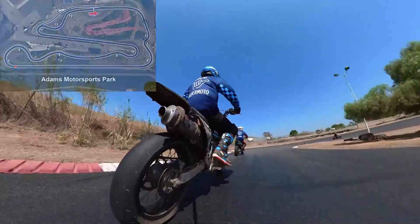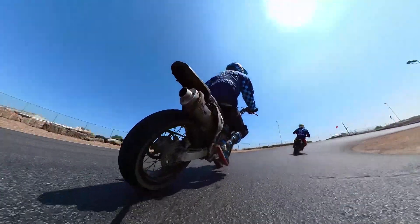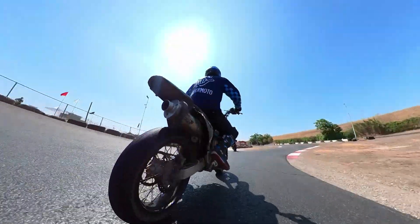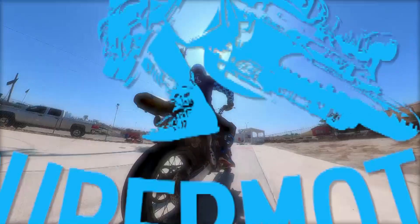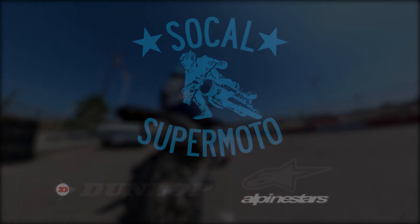In front of us is our buddy Nathan. He did the school like eight years ago, and he's just now getting back here and riding with us, which is super rad. Anyway, I hope that was helpful. You have a good view. How nice am I?